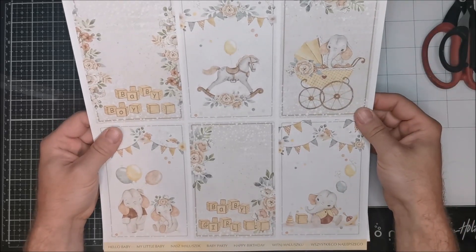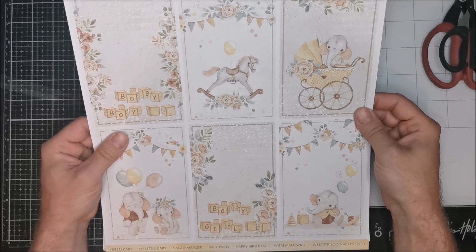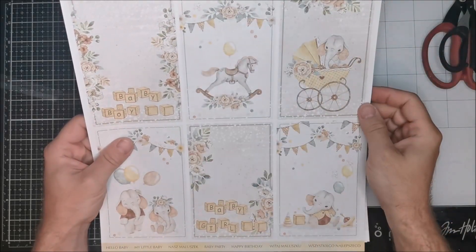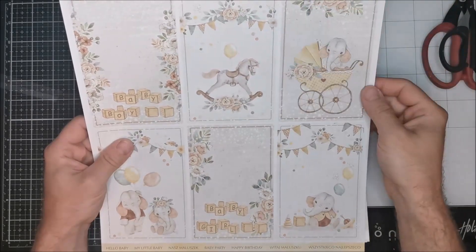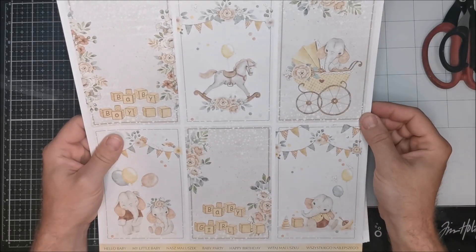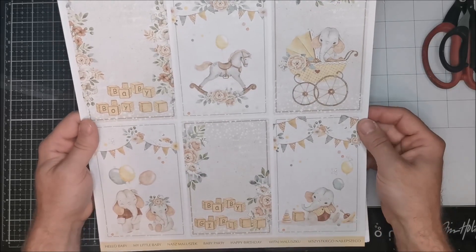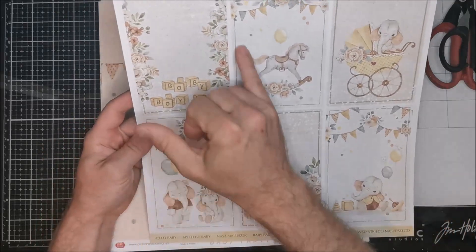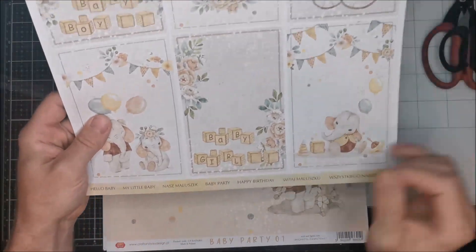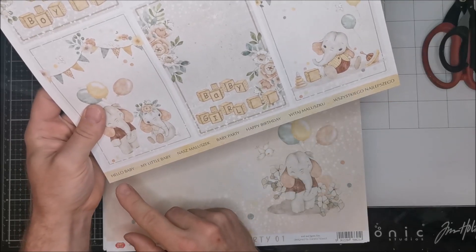Here we have small ready cards - for example, if you don't have time to create something complicated and need to make something very simple, you can only cut the element, put it on the base with maybe one paper on the back around it, and you already have a card. You can only add sentences like 'get well,' 'all the best,' or 'happy birthday,' because sometimes it's enough.